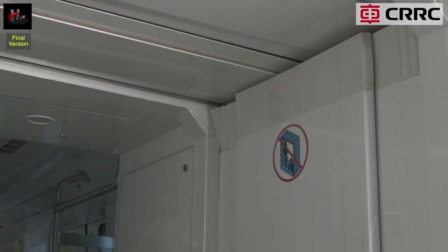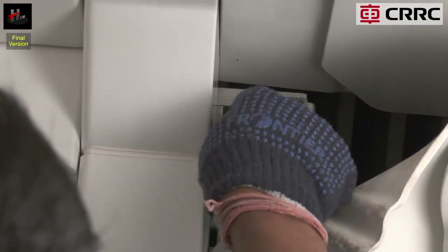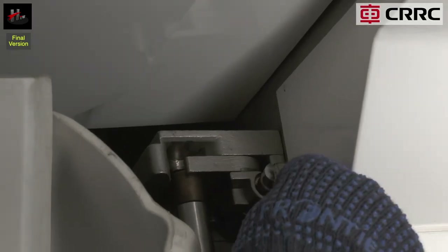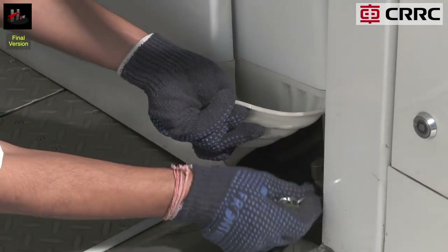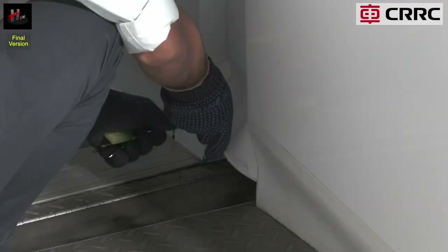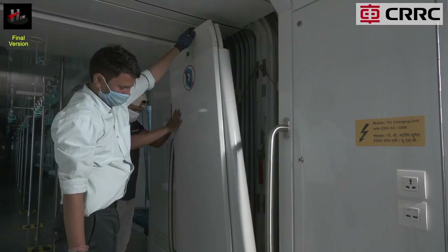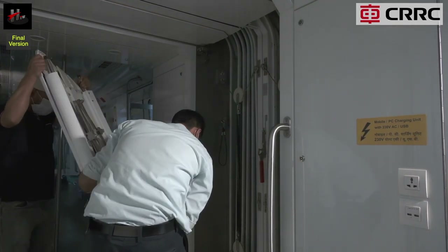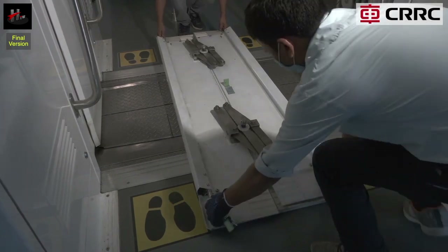Begin uncoupling the gangway. Open all four locks of the right side gangway panel — two locks on the upper side and two on the lower side of the panel. Then take out and remove the right side panel.